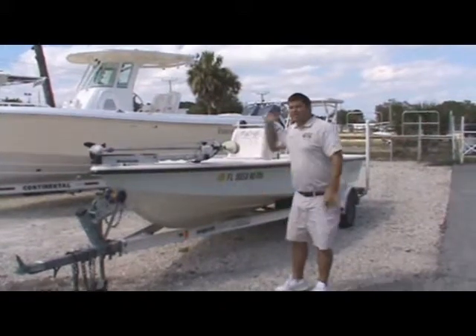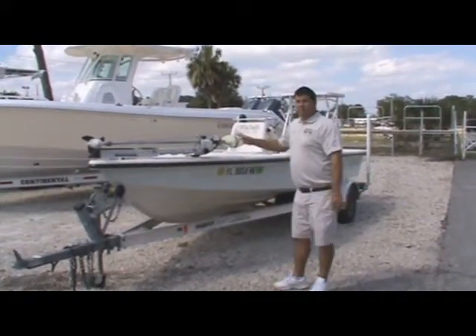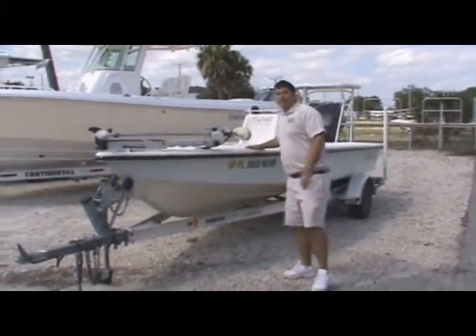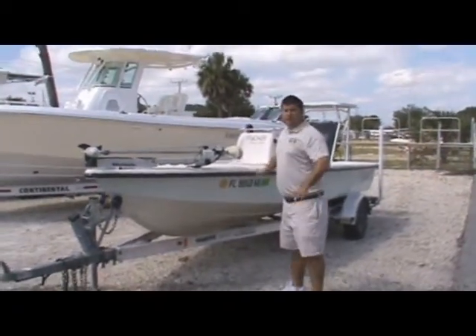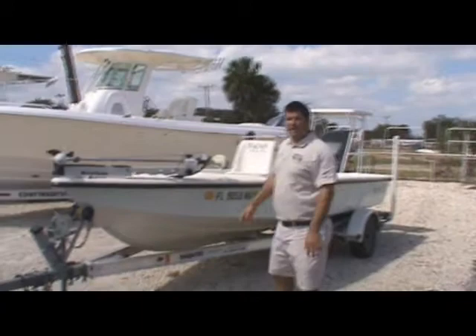Hey folks, Trashdown here at Atlantic Marine. Very excited to show you one of our newest pre-owned boats that we just got in. She's a 2006 18-foot Flycraft. This boat is tournament ready to go out there, go in the class, catch some fish.